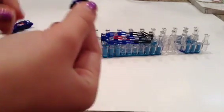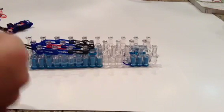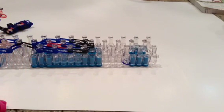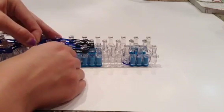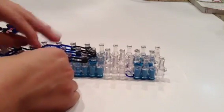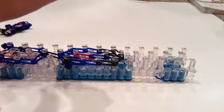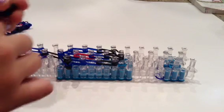Now we can place his arms on the loom. I'm going to take black and place it right here. I'm going to do that again on the other side. I'm going to be right back in a few seconds.